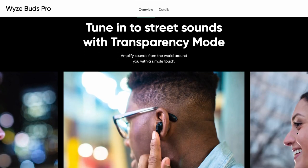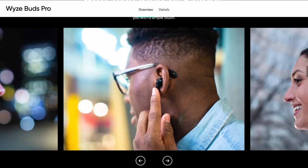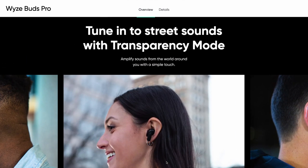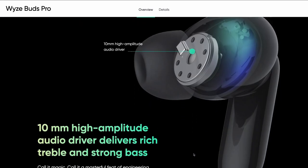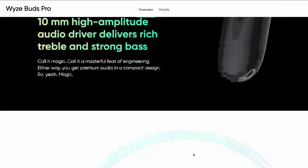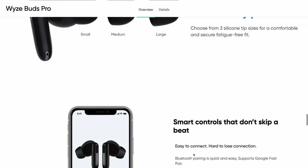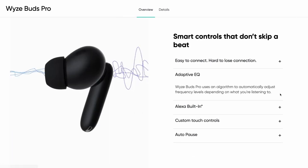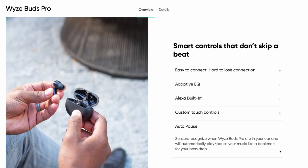You can tune into the streets with transparency mode, which allows you, when you're running, to be able to hear what's around you — very important in my use case scenario, which will be to pop these in the ear and go for a quick run. We also have other modes besides transparency. We have a 10-millimeter high-amplitude audio driver that delivers rich treble and strong bass. You get up to 18 hours of battery life and a fit for every Pro. Included in the box are additional ear fit devices, smart controls, adaptive EQ, Alexa built in, custom touch controls, and a feature called Auto-Pause.